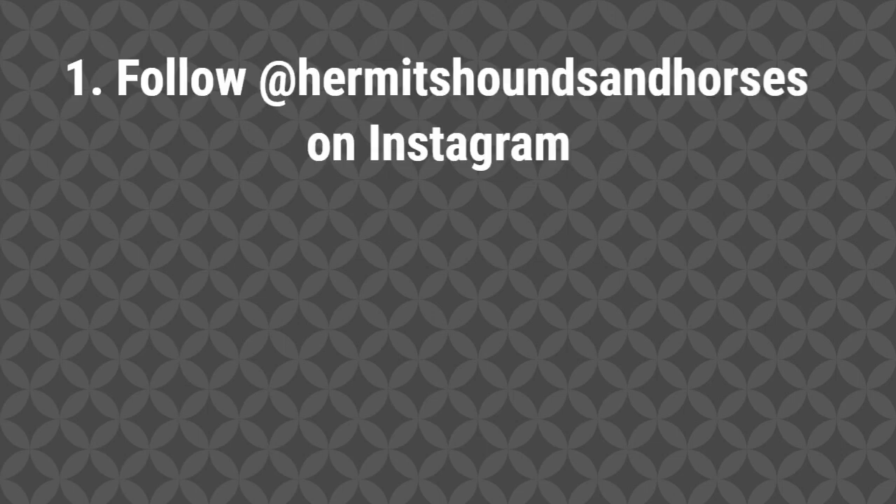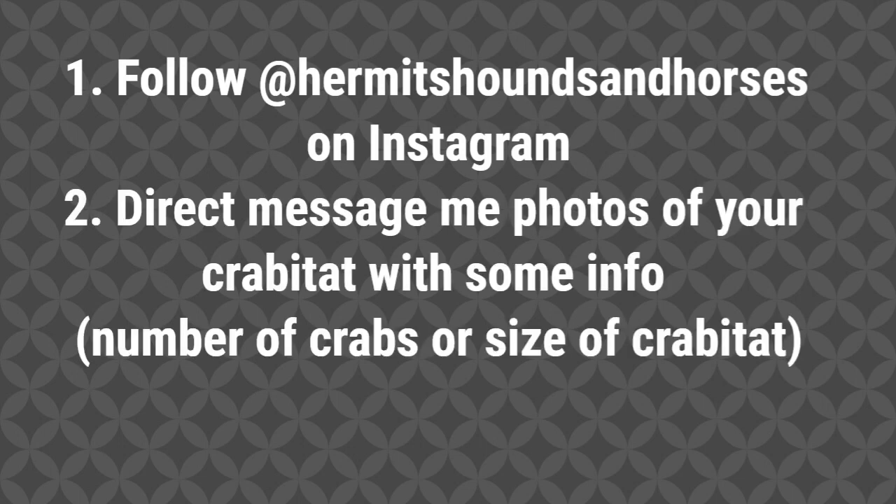The first thing you have to do is follow Hermit Sounds and Horses on Instagram — I will leave a link in the description. Then you can direct message me photos on Instagram of your crab-a-tat, along with some info about it, like the number of crabs you have and the size of your crab-a-tat.